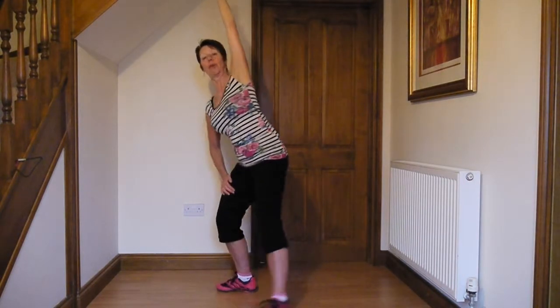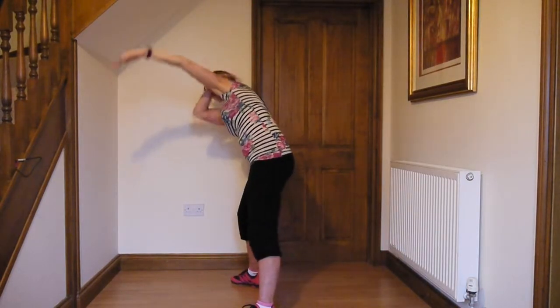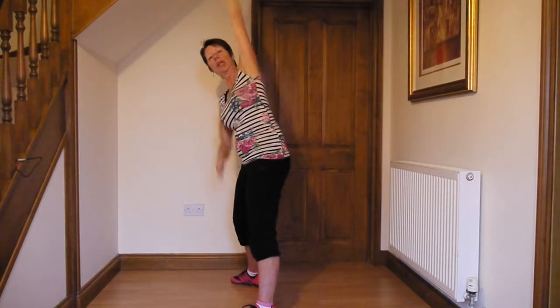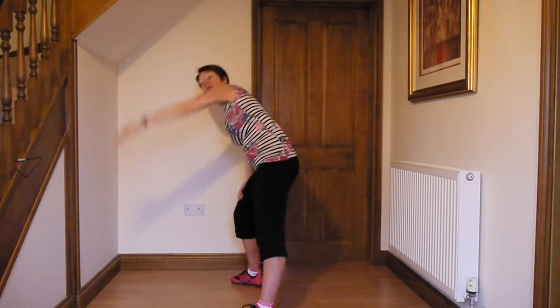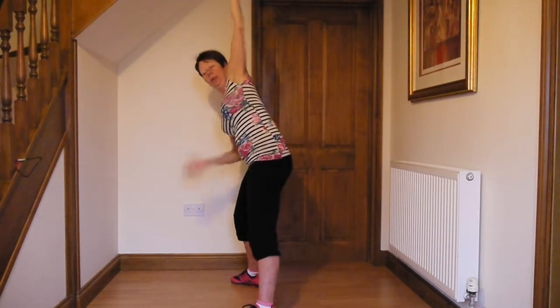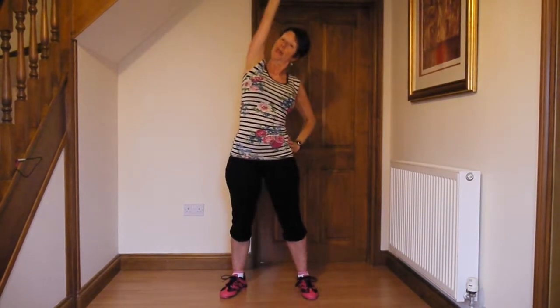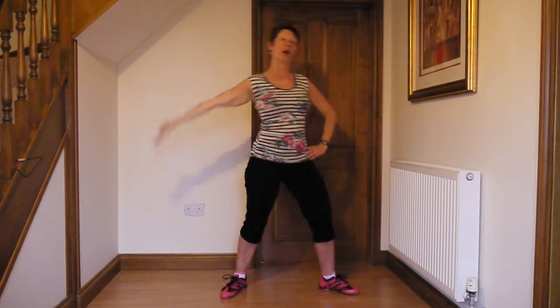We should be leaning forward — leaning forward here — and that is to get a stretch across the shoulders. We're going to get a bit of stretching across the shoulders. Keep your heart up. Lift it up. And over. And over. Right on over.